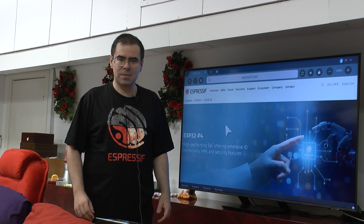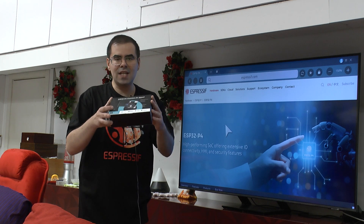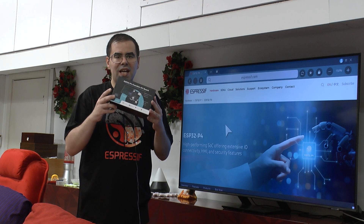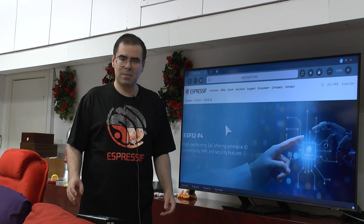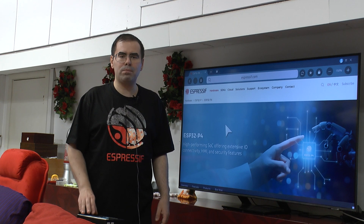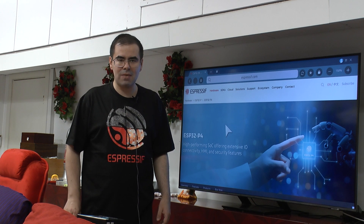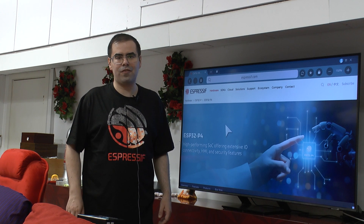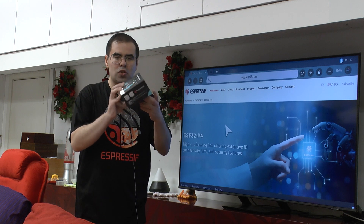People usually associate Espressif with Wi-Fi chips. With the ESP32-P4, Espressif has been planning an ecosystem play for quite some time, providing a compute-only, high-performance chip using by and large the same well-liked IDF development framework.